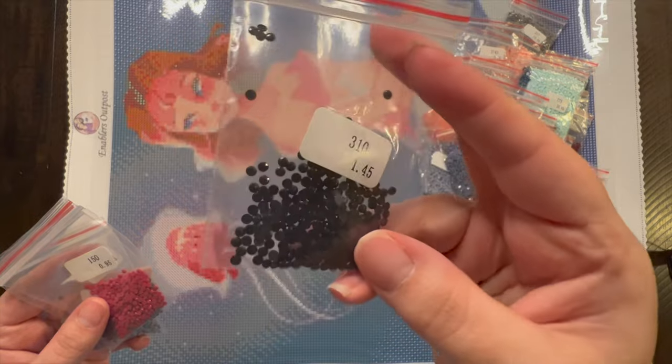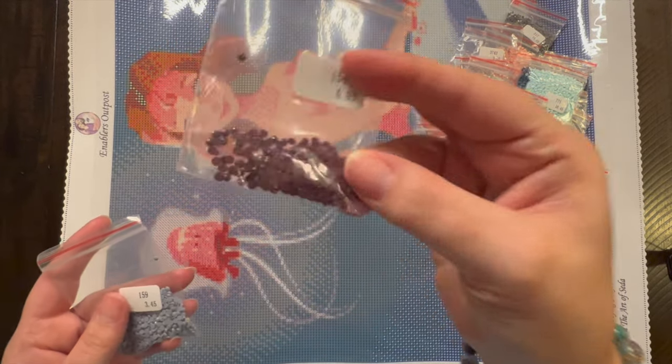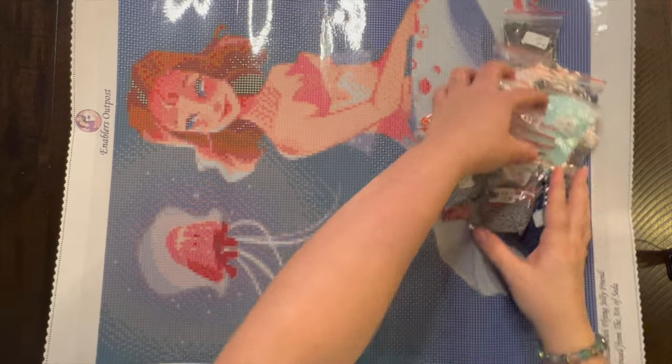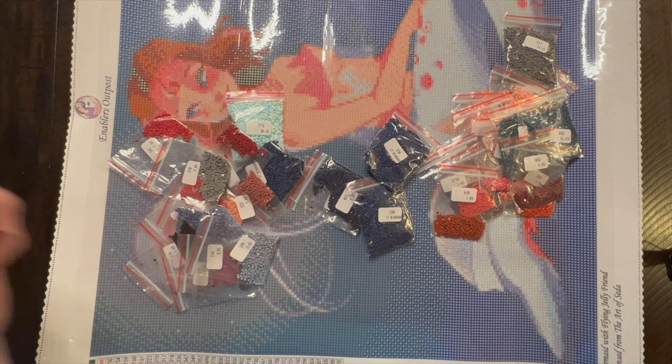Look at our tiny bag of 310. Then 310, 150, 154, and 159. Let me grab those special drills from all the way at the bottom, put all these back in, and then we'll come back and look at where the special drills are on the canvas.